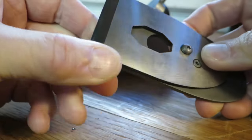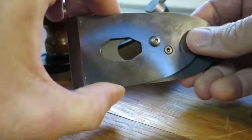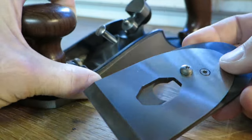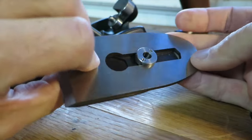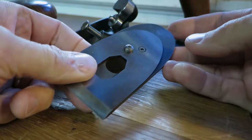And then everything works fantastic from there — you can put it back in and get back to work. Really nice plane, lots of cool features to it. This blade carrier is just one of the things that is kind of mind-blowing when you think about all the stuff you can do with it.